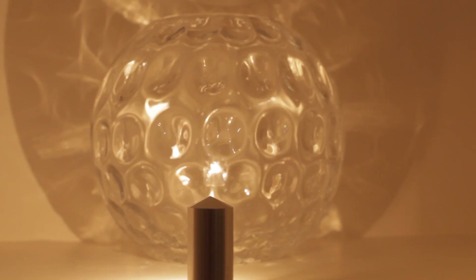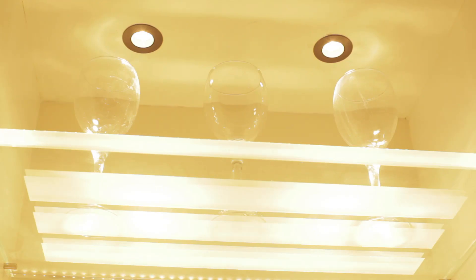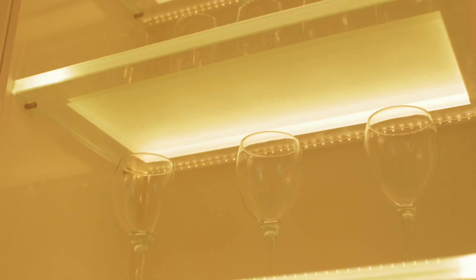If you have glass shelves the techniques are different. You'd normally light through the glass shelf using small miniature downlights such as the Phaser downlight. Or you could actually edge-light the shelf with an LED strip behind, in which case you need to frost the front edge so you don't see the light source.